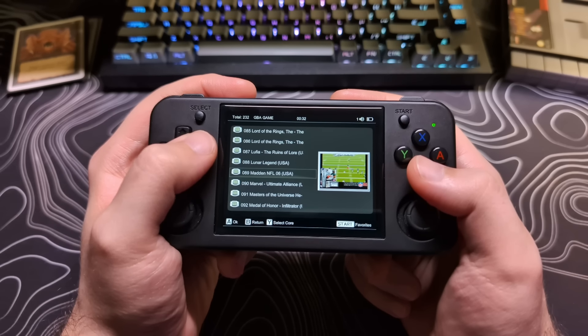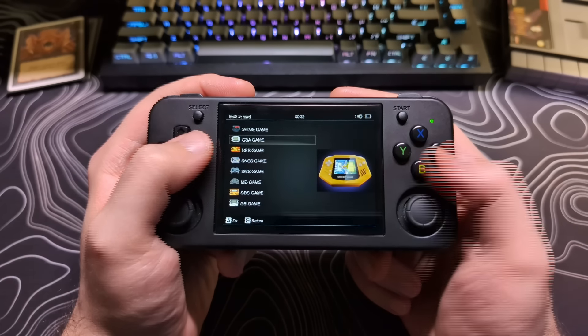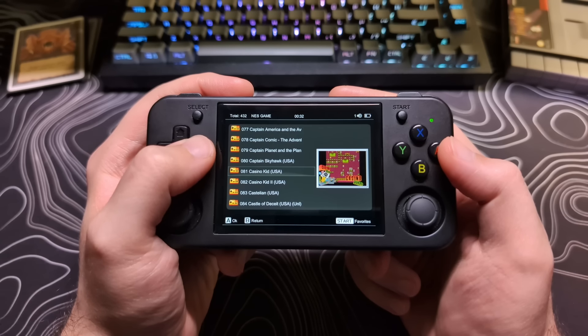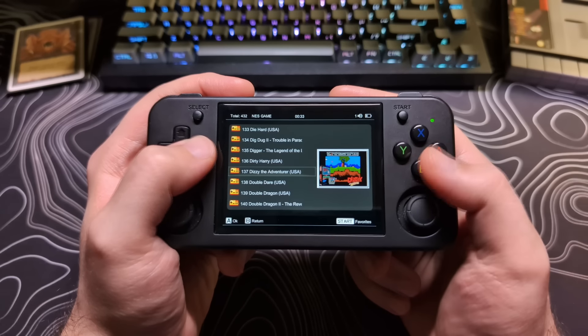But when you add your own, or if you're using your own collection, it does save some time to have a way to scrape the artwork on the device itself. The other feature which is missing is the ability to upgrade the firmware over WiFi.